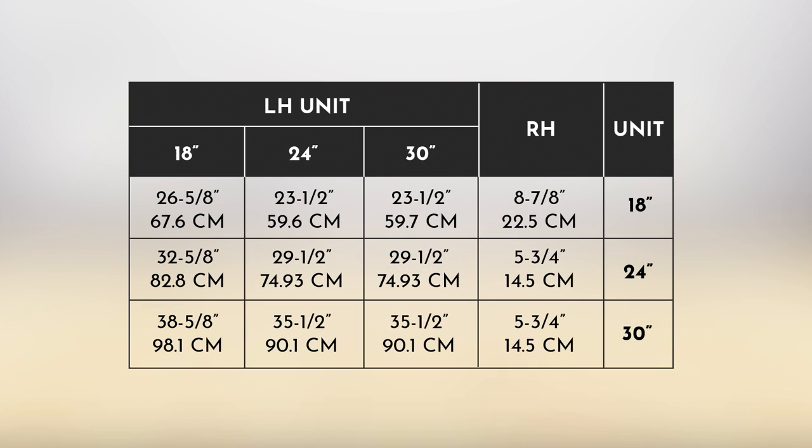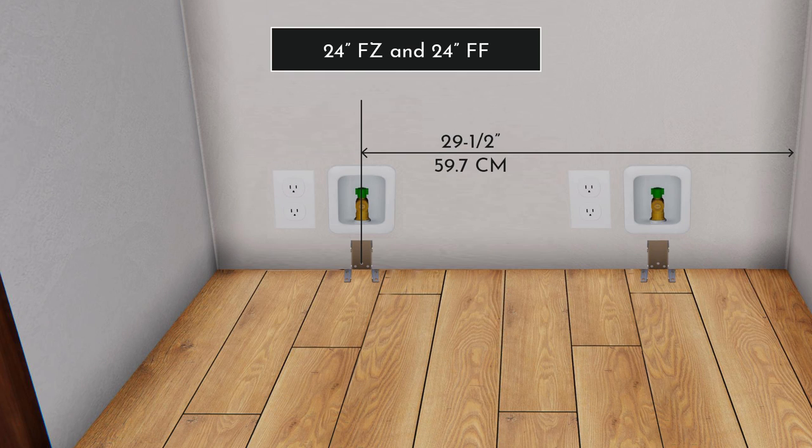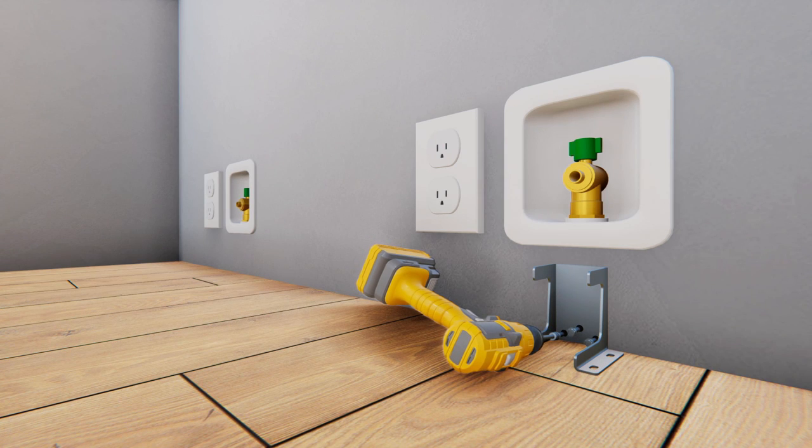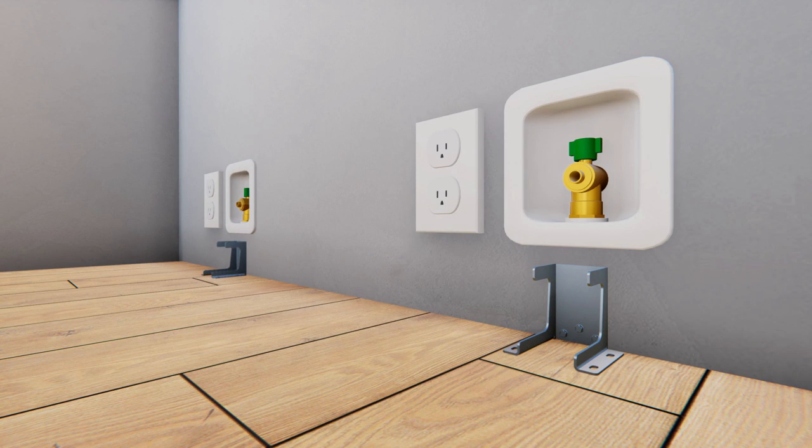Refer to the table in the installation guide to mark the exact location for mounting the bracket. For installing a 24-inch refrigerator and a 24-inch freezer unit, measure 29.5 inches from the right side and mark the location. For the right side, measure again 5¾ inches from the right side of the opening and mark the location. Mark three holes for rear wall mounting or four holes for floor mounting. Mount the anti-tip bracket centered at the marks and flush to the wall, then repeat for the second unit.